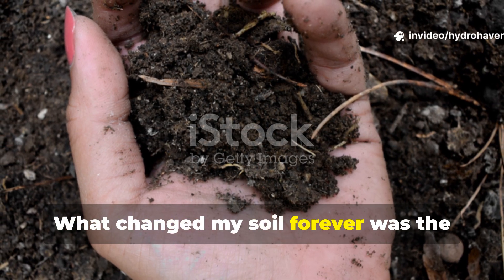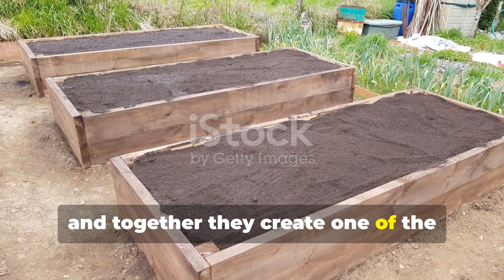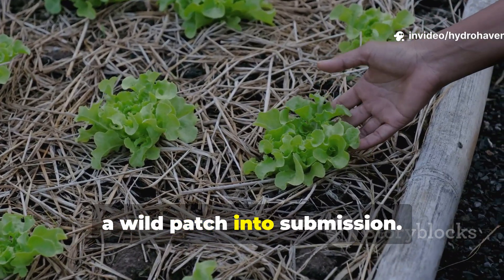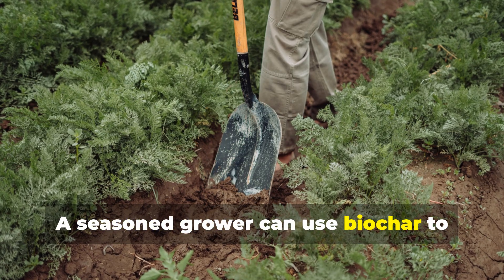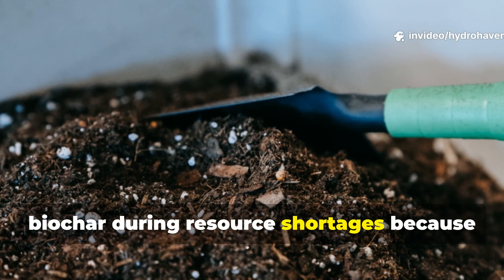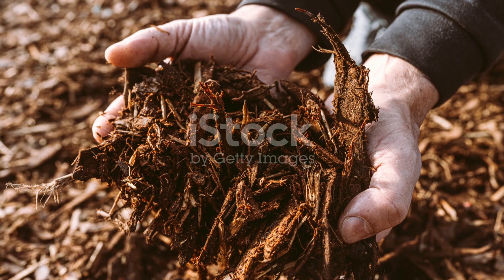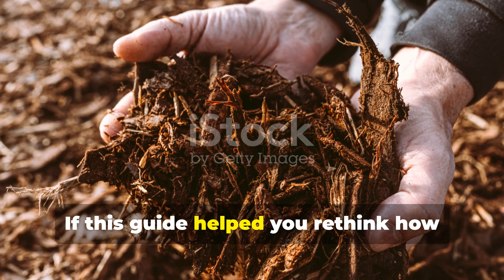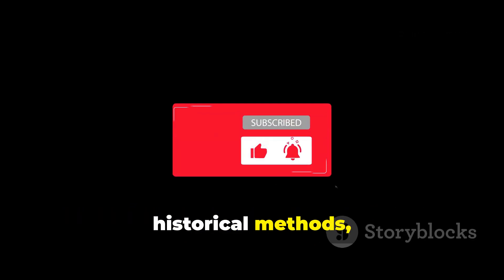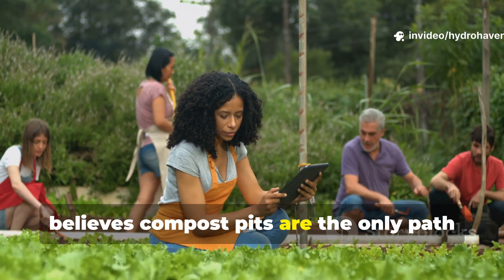What changed my soil forever was the realisation that both methods serve powerful but different purposes, and together they create one of the strongest foundations a garden can have. A new gardener can use cardboard to calm a wild patch into submission. A seasoned grower can use biochar to anchor fertility for decades. A survival-minded gardener can rely on biochar during resource shortages because it needs no turning, no maintenance and no constant organic input once in the ground. If this guide helped you rethink how soil actually works, subscribe to Hydrohaven for deeper breakdowns, historical methods and hands-on tests that keep your garden thriving. Share this with someone who still believes compost pits are the only path forward — they might be one test away from transforming their soil for good.